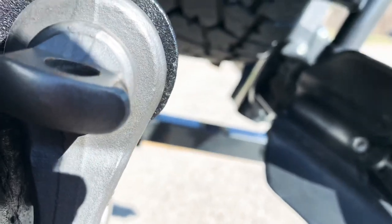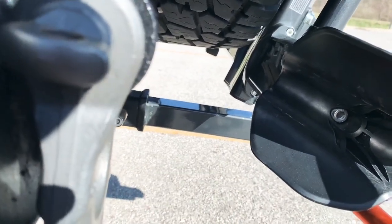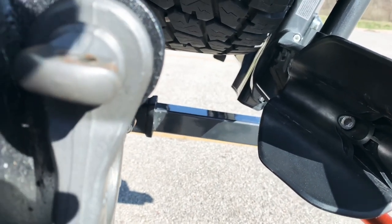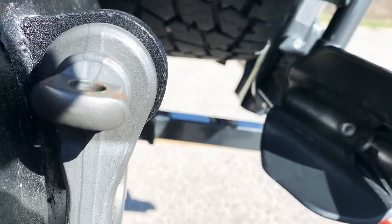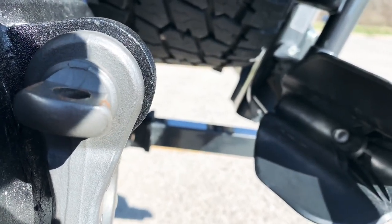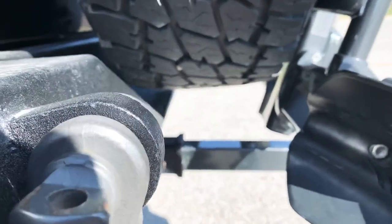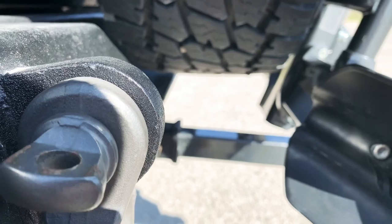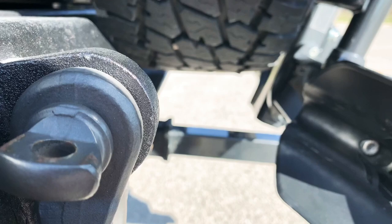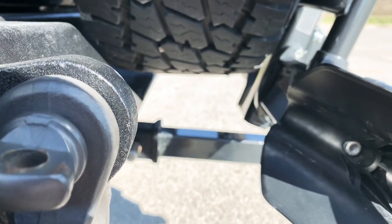You can get a six-inch adapter extension from Kuat or Reese Hitches for $136, and Home Depot sells one that's eight inches for $64. There's also a four-inch drop hitch, which is what I might try, because I've got plenty of clearance — you can put it as a drop or a raise.